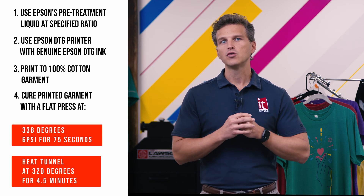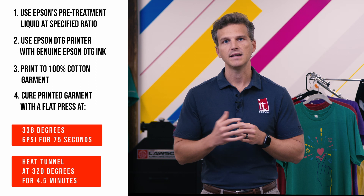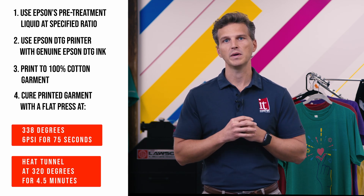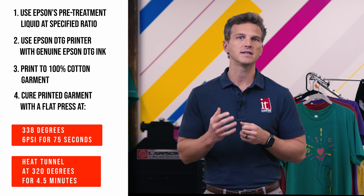That's it. If you control these variables, there isn't a printing process on the planet that has scored better for colorfastness when laundering in the accelerated AATCC test method 61. If you Google other brands like Brother and Corneet for AATCC test 61, you won't find results. Epson is proud of these industry-leading results, and they should be.